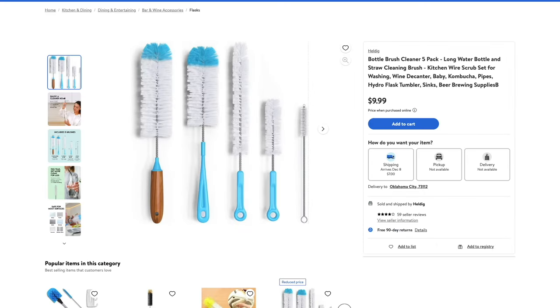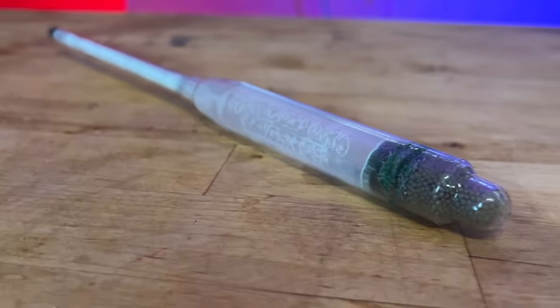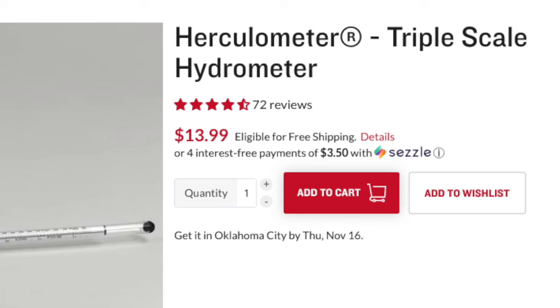And lastly for beginners, the Herculometer. Everybody needs a hydrometer for measuring gravity at the beginning, throughout, and at the end of fermentation. The Herculometer is an excellent choice — it's a polycarbonate hydrometer, meaning it is relatively indestructible. As you've probably heard, hydrometers have a tendency to fall on the floor and explode into a billion pieces. Not so with the Herculometer. Every now and then they do have some flaws, but nothing as explosive as dropping a glass hydrometer. And they're just about the same price, so it doesn't make any sense not to go with the Herculometer.